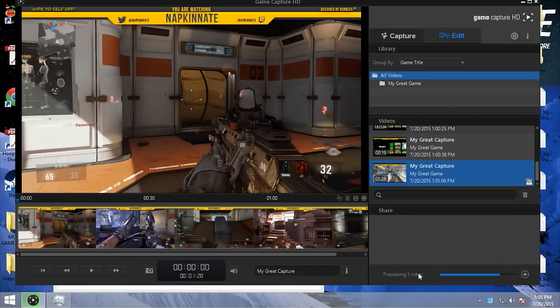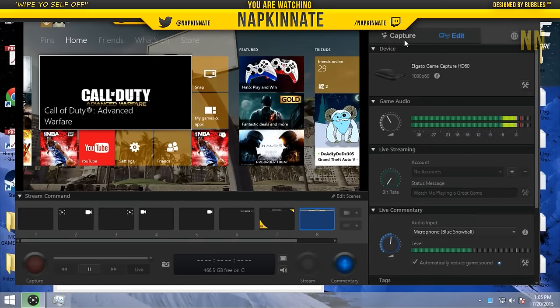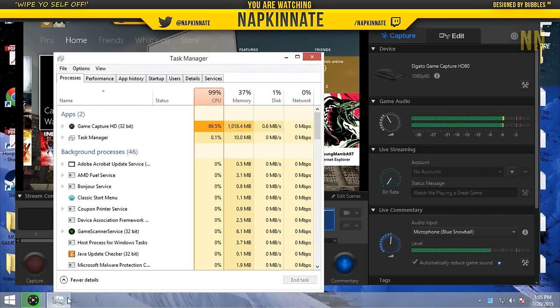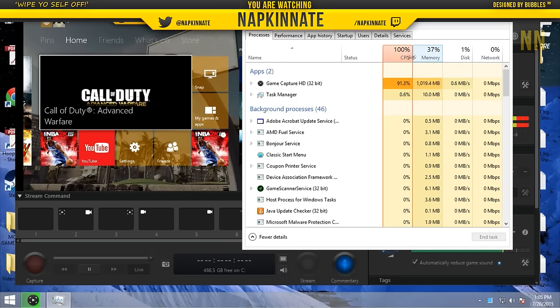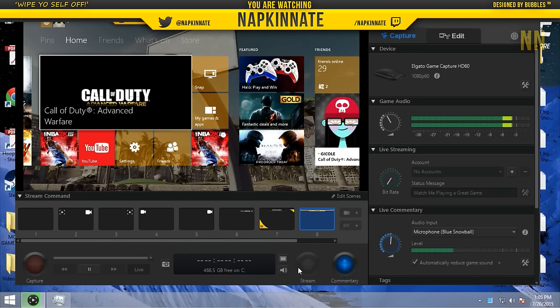Here we are on my computer and I'm processing the video and the live commentary I just did over Advanced Warfare. Here we are on my Xbox dashboard. Look in Task Manager — you can see that my CPU usage is 99 or 100% because I'm recording, processing, and capturing at the same time.